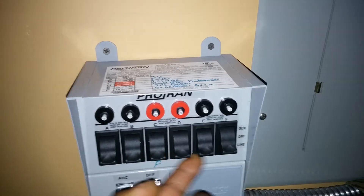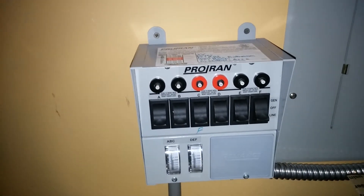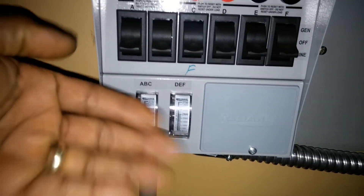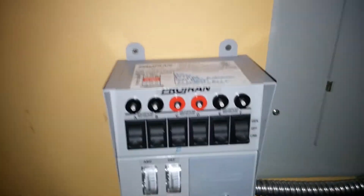When everything is switched over, I'm pulling about 1200 watts. This monitor down here tracks how much you're taking off the battery and how much is coming in. Everything is working out fine — I bought this from Home Depot.